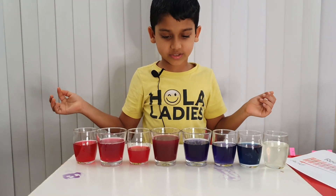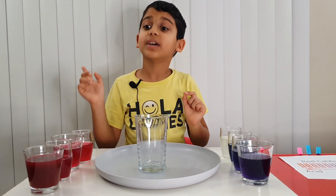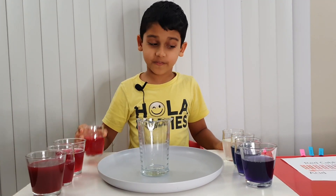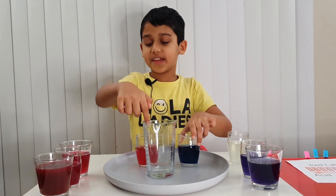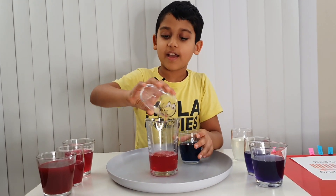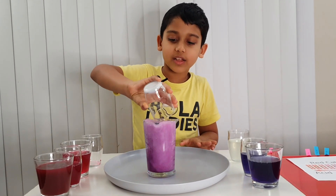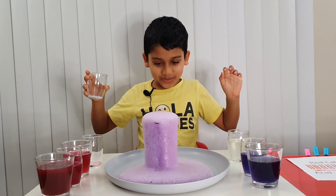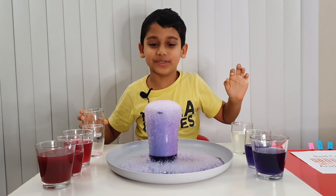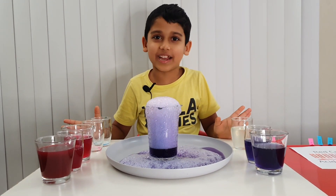Since we have acid and base, you know when you mix an acid and a base an eruption happens. So let's mix vinegar and baking soda in this glass. Pour it all in — three, two, one! Oh my gosh, that almost scared me! Now we got our indicator back again.